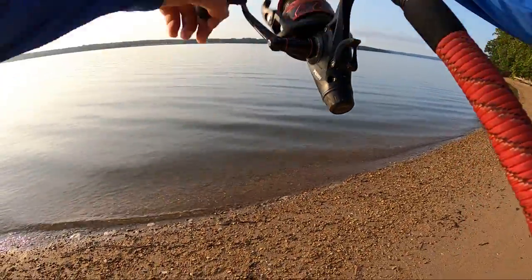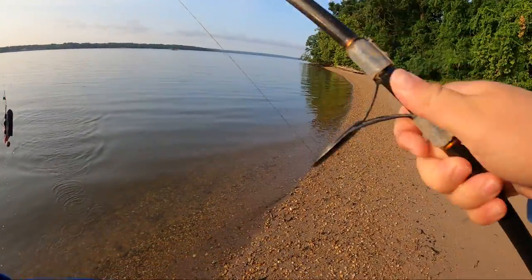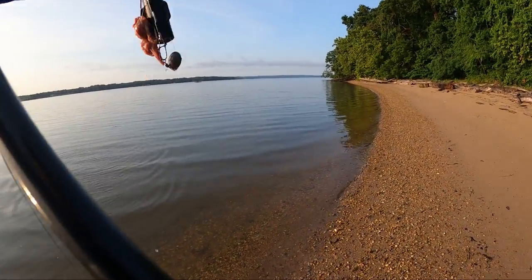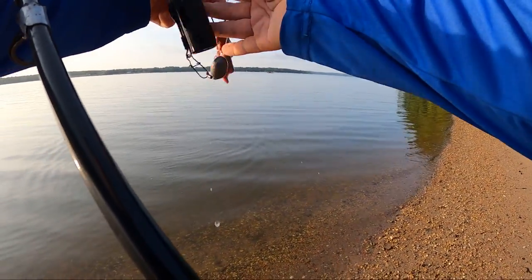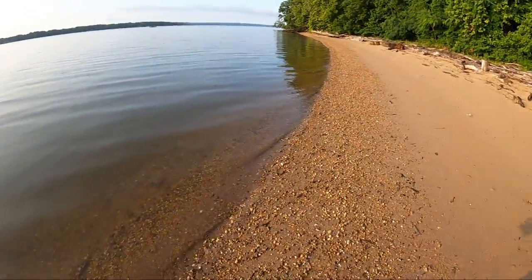I think he's on there... that was a weird cast, I think we lost our bait though. That does happen from time to time. There we go — a nice juicy ball of liver. I think that one was good.